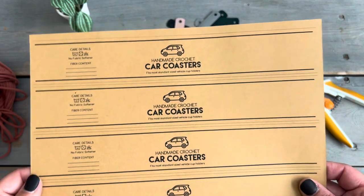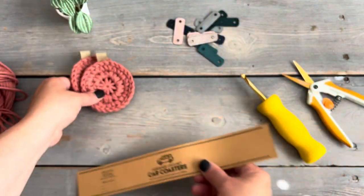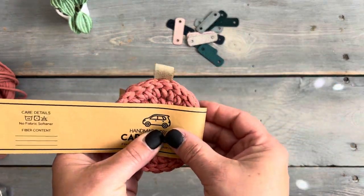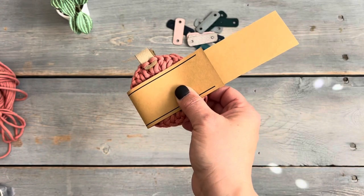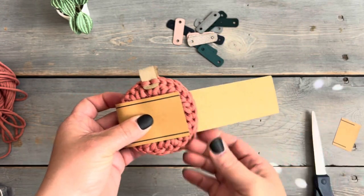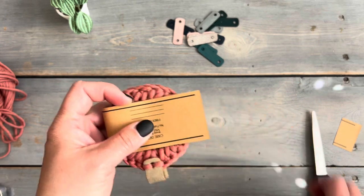Now I thought I would show you how I wrap these. I'm going to show you the process of using a wrap, then a folding card, and also a little tag that you could tie the coasters with a ribbon. I'll meet you back at the end with a couple of tips on the folding card and the little tag.